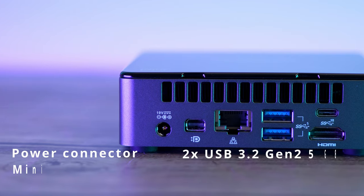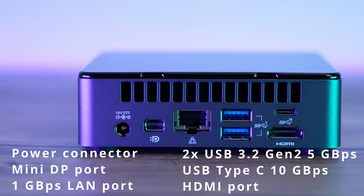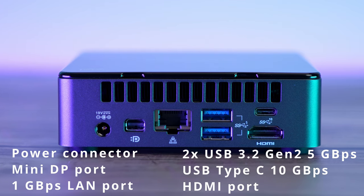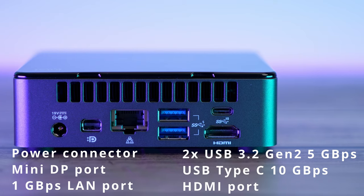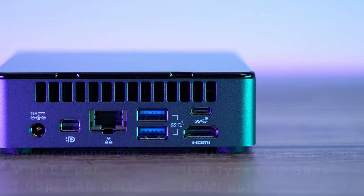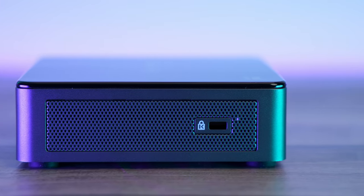The back side hides all the goodies as well: a power brick connector, mini DisplayPort, 1 gigabit LAN port, 2 USB 3.2 Gen 2 ports at 5 gigabits per second each, a USB Type-C at 10 gigabits per second, and an HDMI port. Since we have two display output options, you can connect two monitors and run them together. The right side of the device has a Kensington lock.